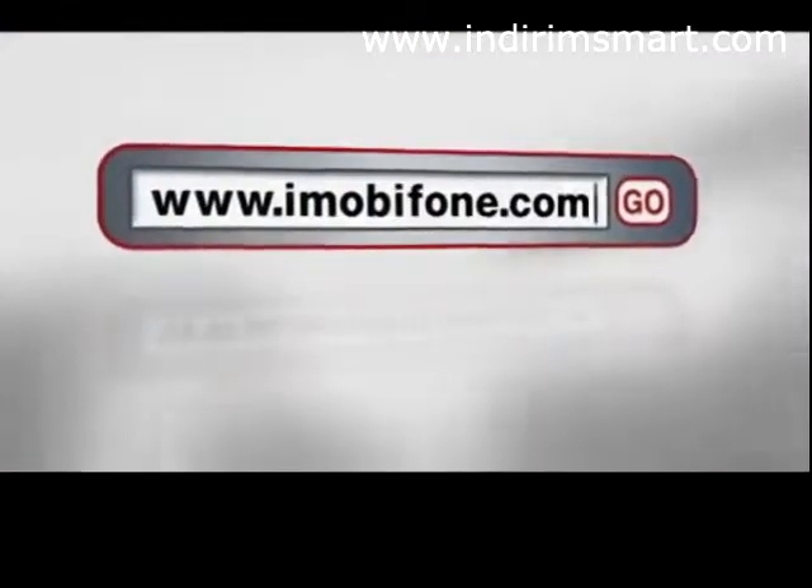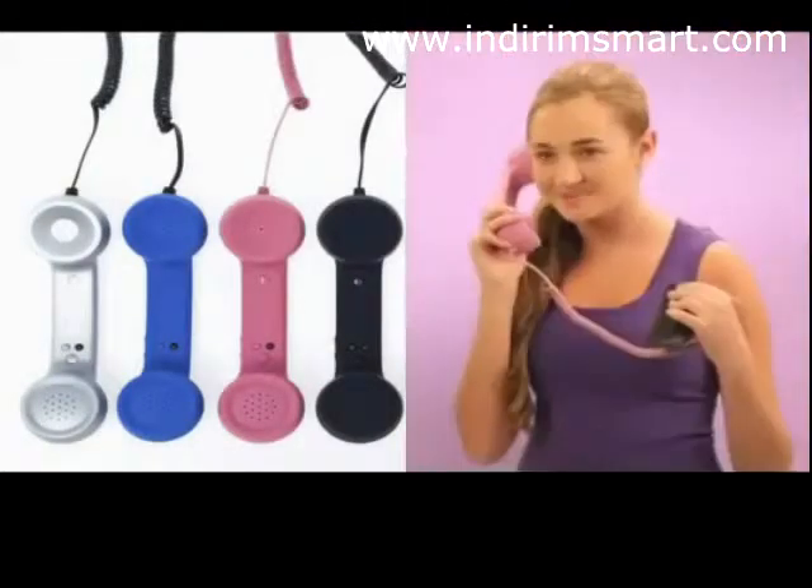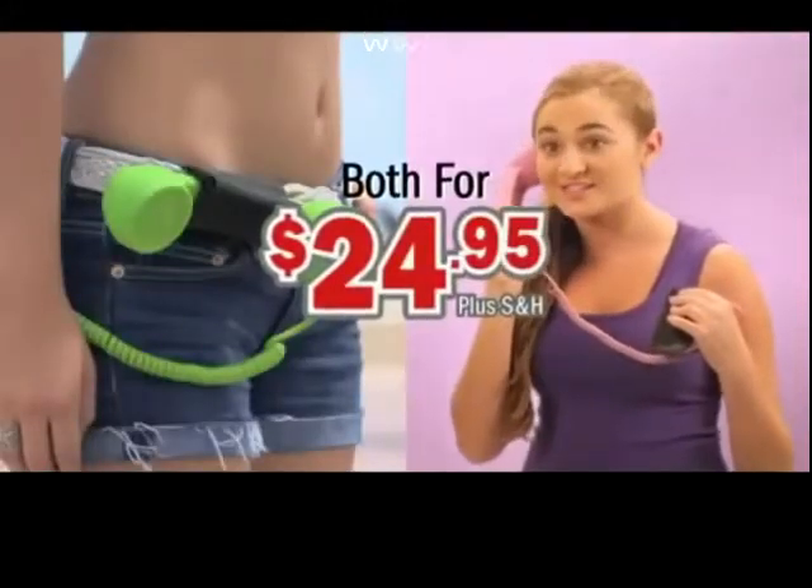Click on iMobiPhone.com and choose your favorite color: silver, blue, pink, black, red, yellow, green, and white. You'll receive the iMobi phone and belt holder for just $24.95.